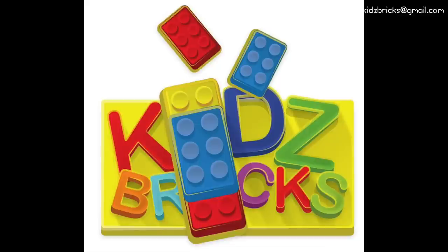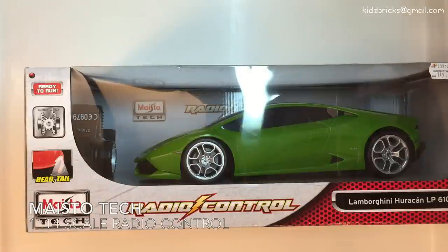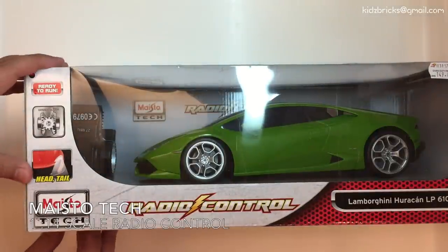Hi, Salam Sejahtera. This is Kids Bricks, Mind Over Bricks, and Driving the Bricks. Hey guys, this is John, back after three weeks of hiatus.